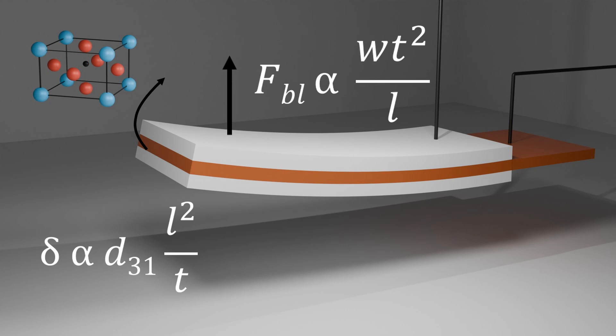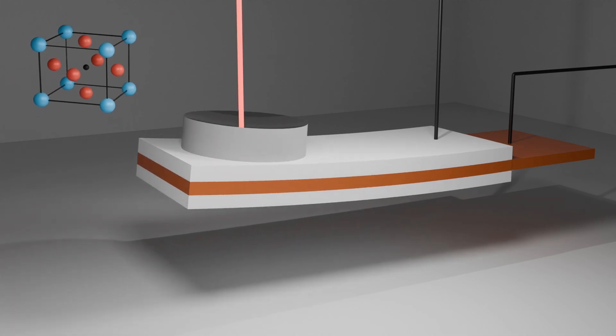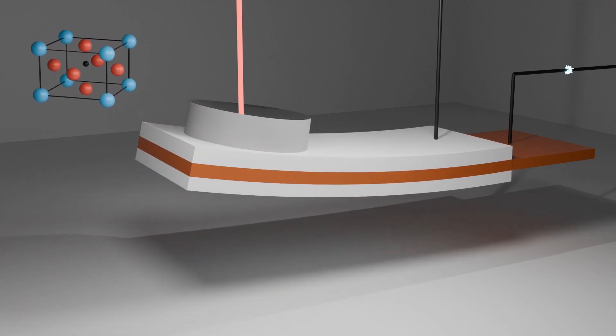Two other important parameters of this piezo are the deflection and the blocking force. For my application, the piezo has to open against a high-pressure gas, so the blocking force should be high enough to open the valve. The deflection should also be optimized for a good opening, and D31 is the charge piezoelectric constant depending on your material. To measure the deflection, I glued a mirror on the piezo and used a laser. The idea is to measure small movements using simple trigonometry.